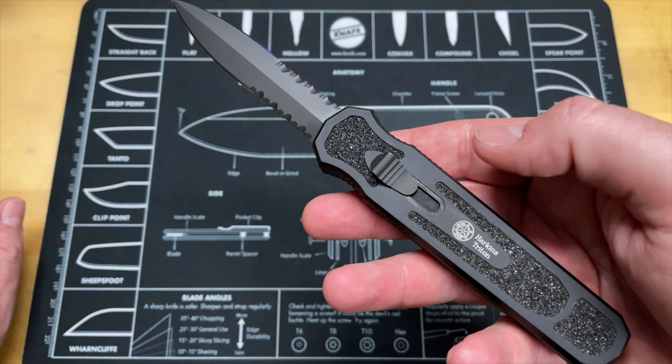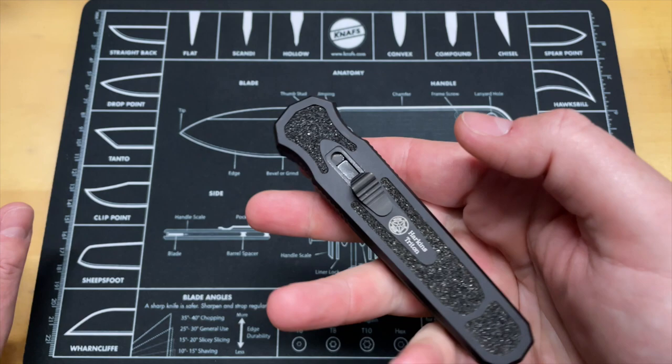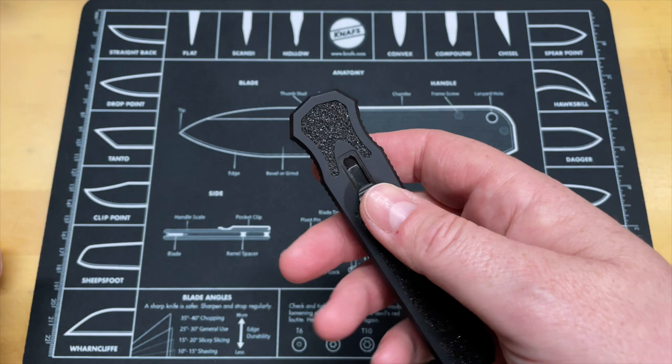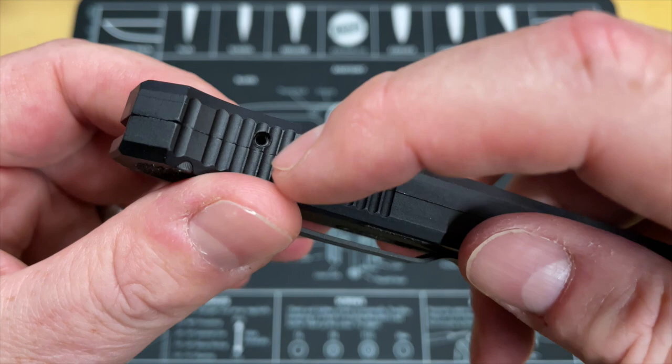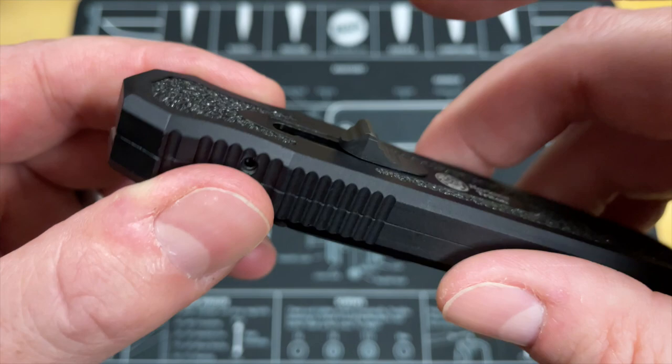My buddy Tino just got this knife recently, he got it in a trade - it was one he was looking for for a long time. I like a lot of things about this knife - a lot of the things about this knife are what I would have wanted in the Benchmade out-the-fronts that are really similar in shape and blade shape. So let's take a look at it. You've got the big push button here, and I believe you can tension and adjust - I believe this has got an adjustable tension right there with a set screw so you can adjust the tension on that.